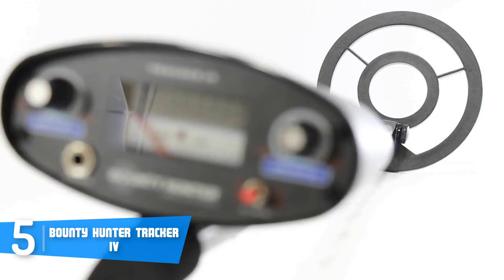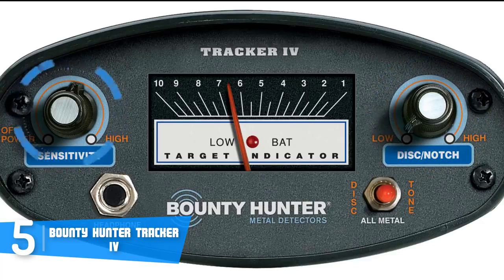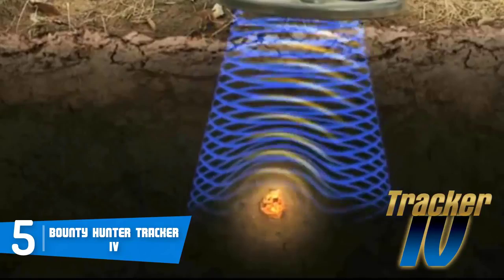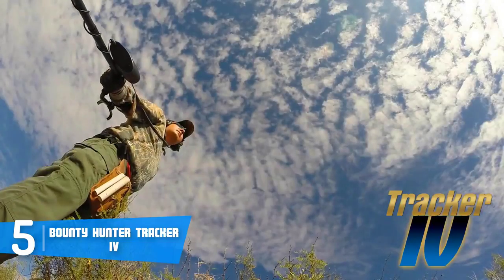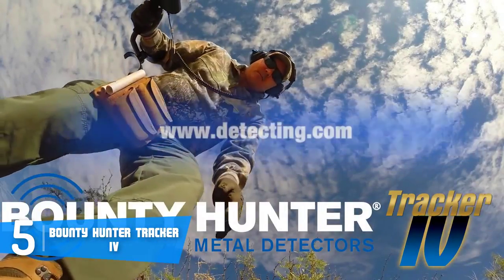The 8-inch search coil can detect with high accuracy even in shallow water, so virtually there's no terrain on which the Tracker 4 can't perform. The manufacturer recommends using this detector for jewelry and relic hunting, as it does that job perfectly. Overall, the Bounty Hunter Tracker 4 is worthy of consideration because it doesn't cost much and it performs really well.